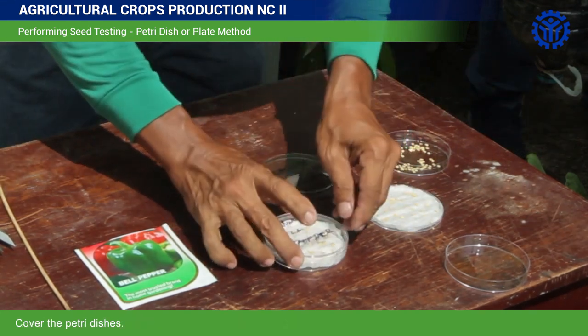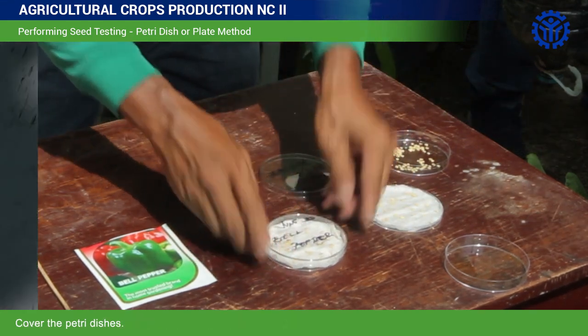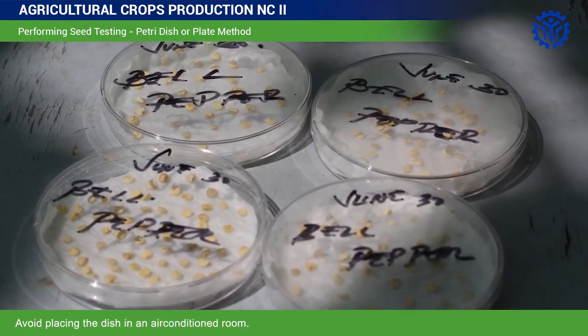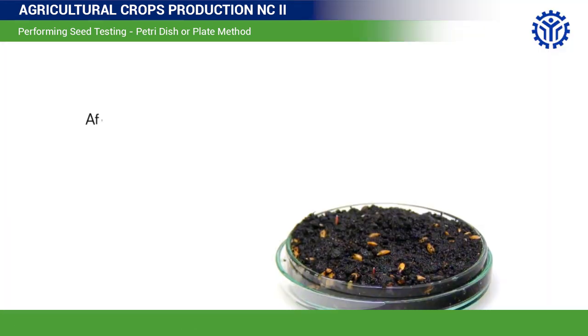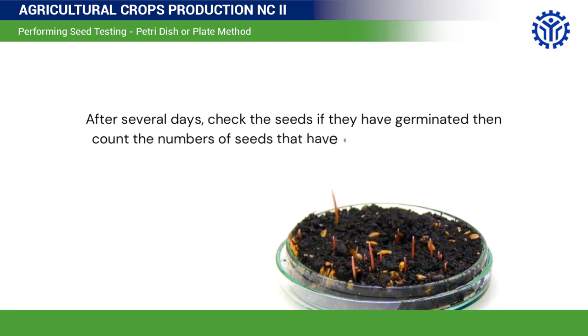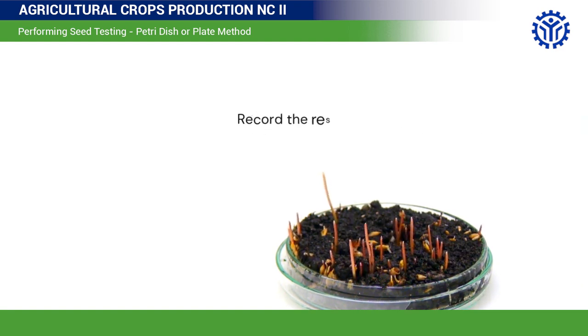Cover the Petri dishes and place them in a shaded area. Avoid placing the dish in an air-conditioned room. After several days, check the seeds if they have germinated, then count the number of seeds that have grown shoots and roots. Record the result.